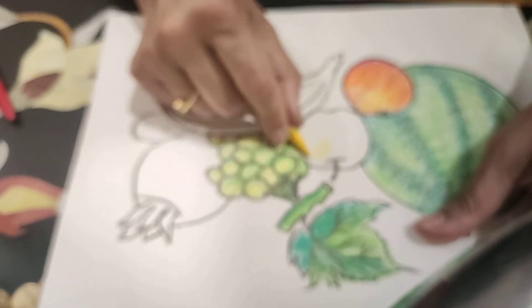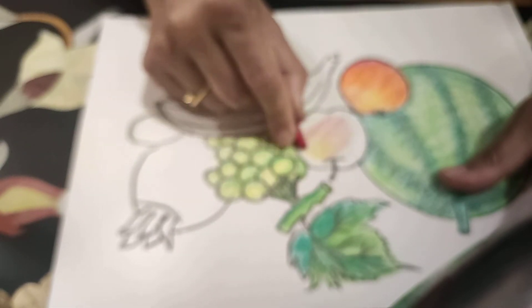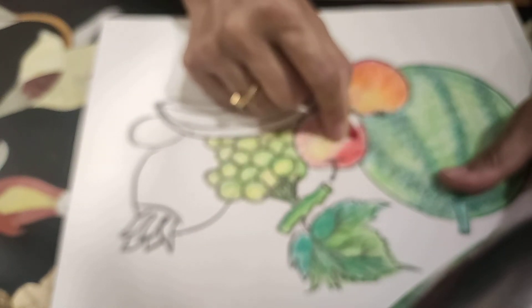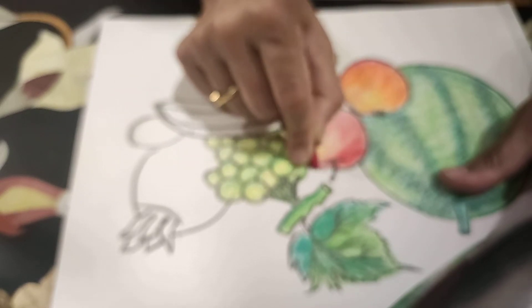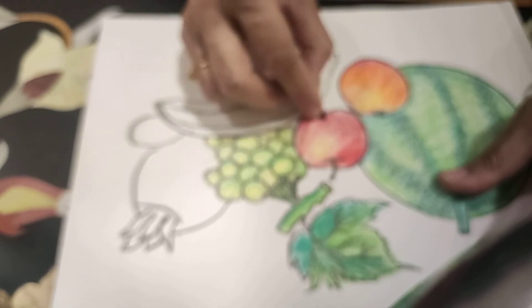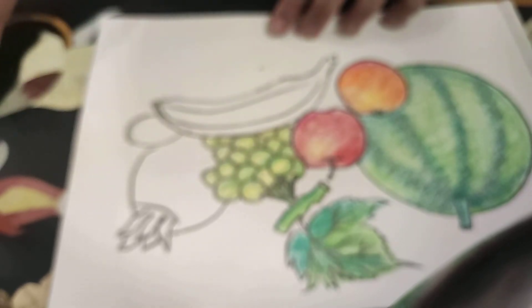Now apple also — some yellow shade for light effect. And then red color, mixing in the yellow. Add some red color and some yellow color. Down, to give it more dark shade. Apple. And some yellow color in the banana also.